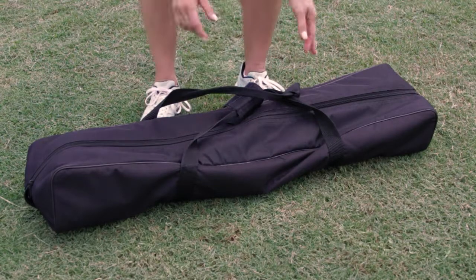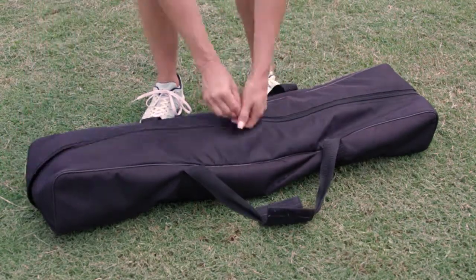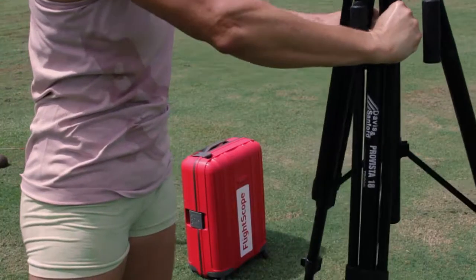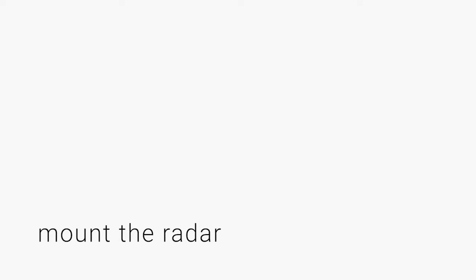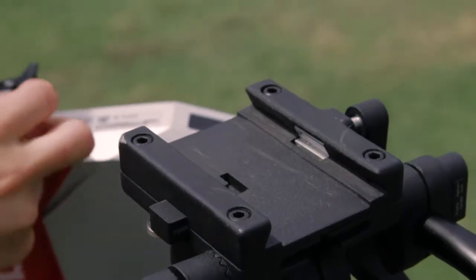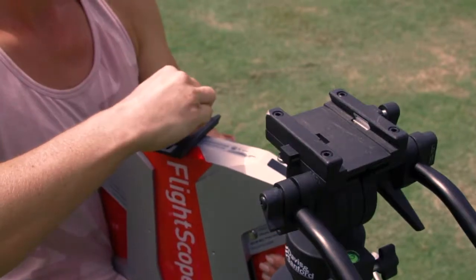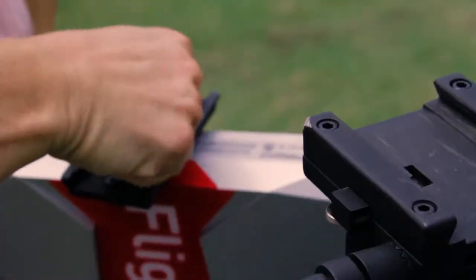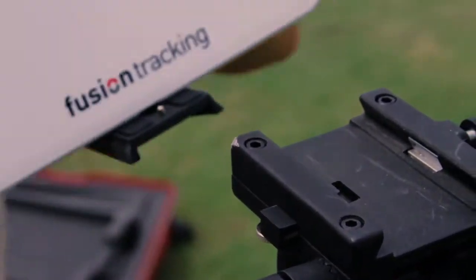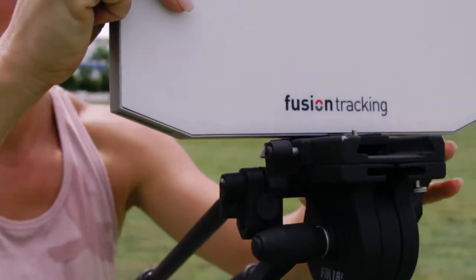The setup of the X3 athletic coaching system is quick and easy. Remove the heavy-duty tripod from its case. Release the mounting plate. Attach the mounting plate to the radar. Slide the radar onto the tripod and tighten to secure.